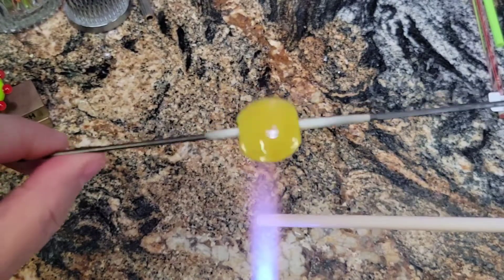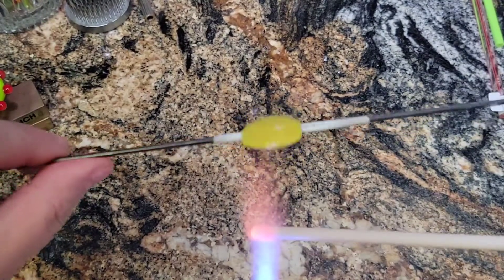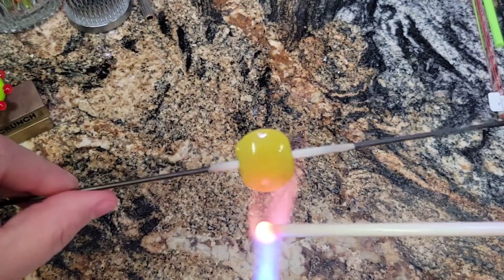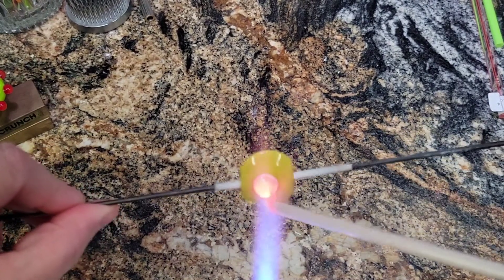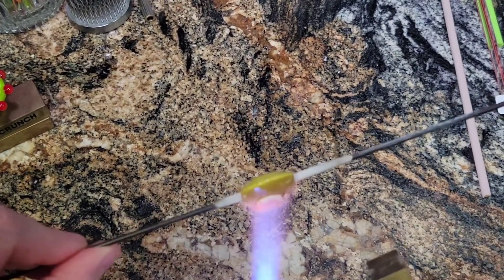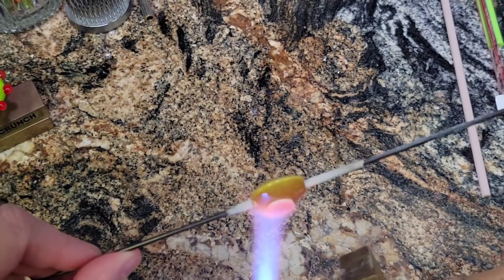I've got my Butter Pecan out. I'm being a little careful with it because it is a little shocky. However, this is the glass that I put in the kiln for that little short I did on shocky rods, and this is a totally different Butter Pecan now. Heating it up, I'm going to make her face right down there in the center — a nice little round blob. Let's flatten it out and give her a nice face. Not too big of a head, because this is all about the hair and not the head.